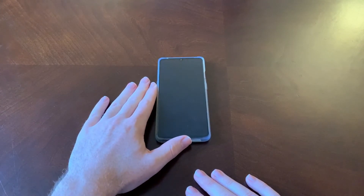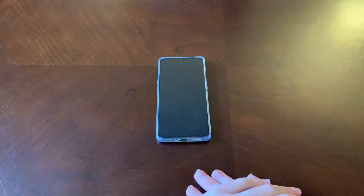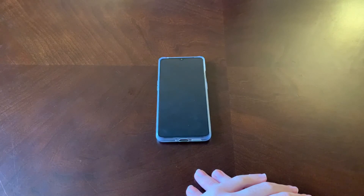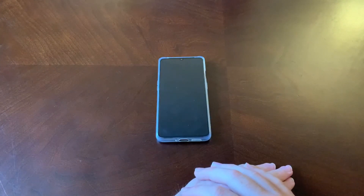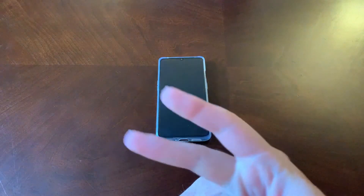I don't think you're going to go wrong with the build on this phone. Those are my thoughts on the OnePlus 7T build. As always, if you're enjoying my videos be sure to subscribe to my channel and hit that thumbs up button. Peace out.